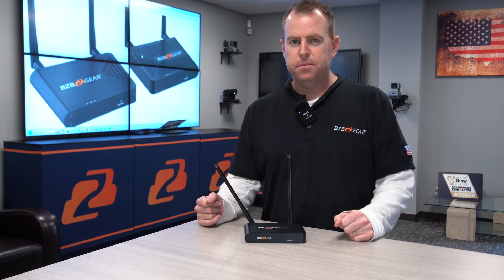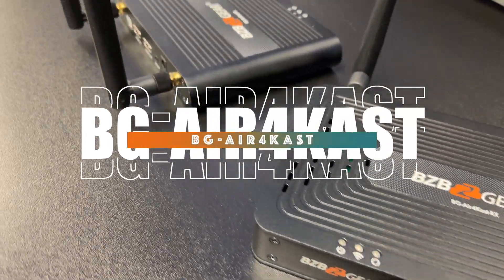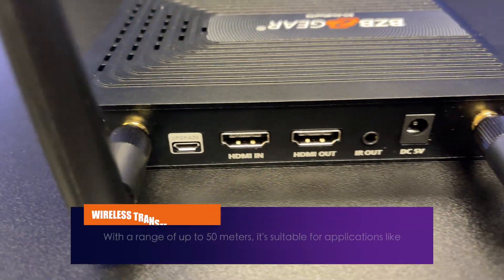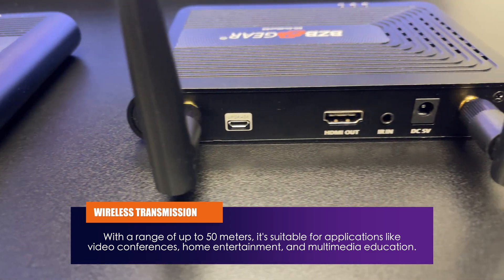Hey gearheads, welcome back to BZB TV. This is Nate from the tech support team. Today we're going to bring you another video on one of our brand new products — the BG Air Forecast 4K. This is our brand new HDMI wireless extender, an amazing product that supports up to 4K at 60Hz and up to 50 meters.